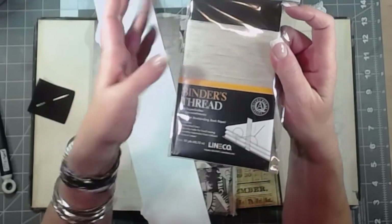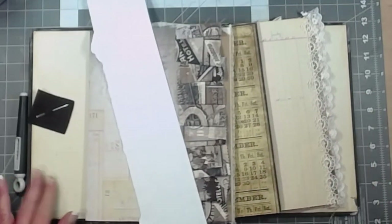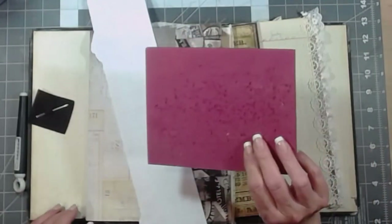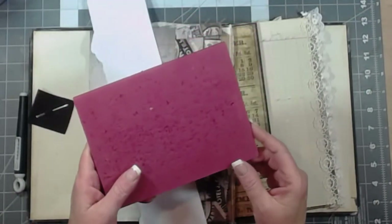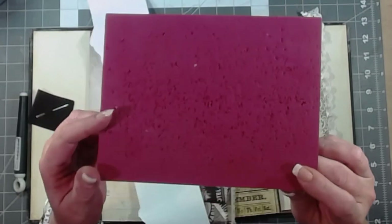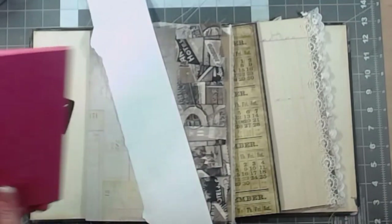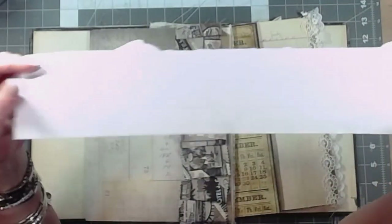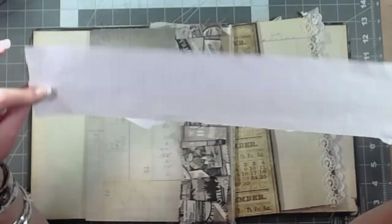You can use whatever string you want — embroidery floss, yarn, ribbon, whatever you've got. I also have some clips to hold the signatures together and an old mouse pad that I use for poking holes. I also have a scrap of 17-inch graph paper that I keep to do longer templates for binding.